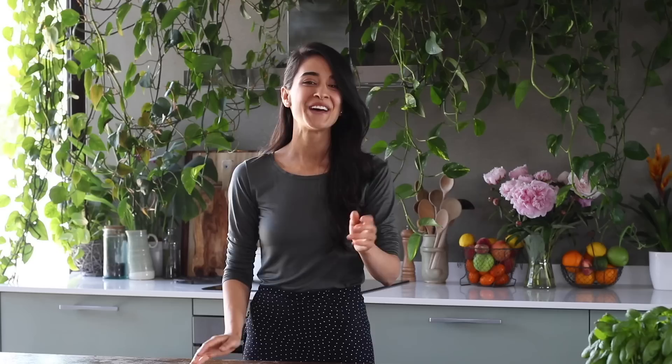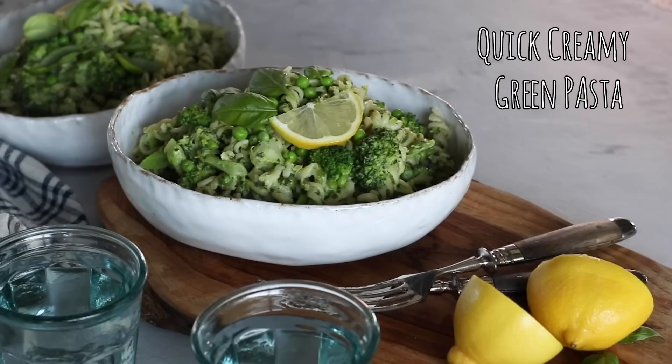More than anything we're just hoping these recipes give you some ideas and inspiration on things you can try yourself at home. A brief thank you to Audible for partnering with us on today's video — we'll chat more about them at the end. For now let's get started on making some delicious recipes. For the first recipe we're going to be making this quick and creamy green leek and pea pasta.